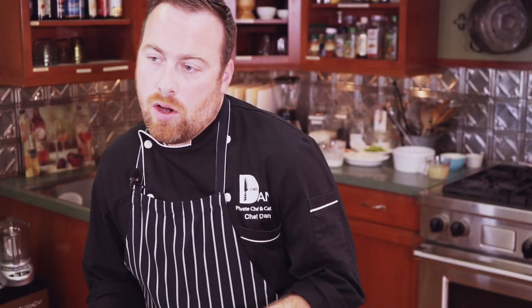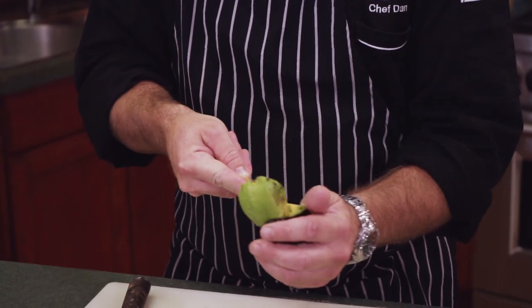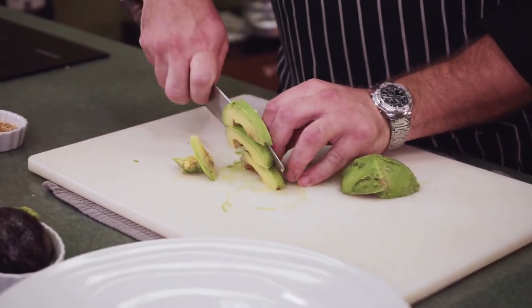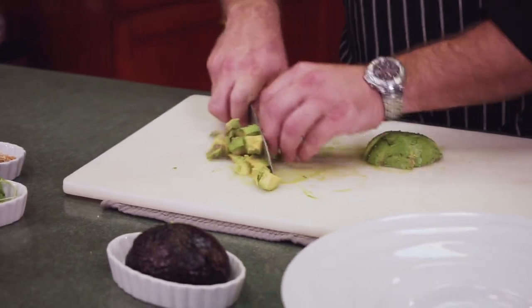Our ceviche has been in the fridge for about a half hour. We're going to cut our avocado now — we didn't want to put it in with the mix as it would break down and get mushy. We want some texture on it. Start with a knife, move it along in a circle, give it a twist, take your knife, a little bang right there and pull out the pit. Grab a spoon and get the center out, trying to keep it intact so we can have nice chunks. We're cutting these into little squares, the same size as the red onion and tuna.